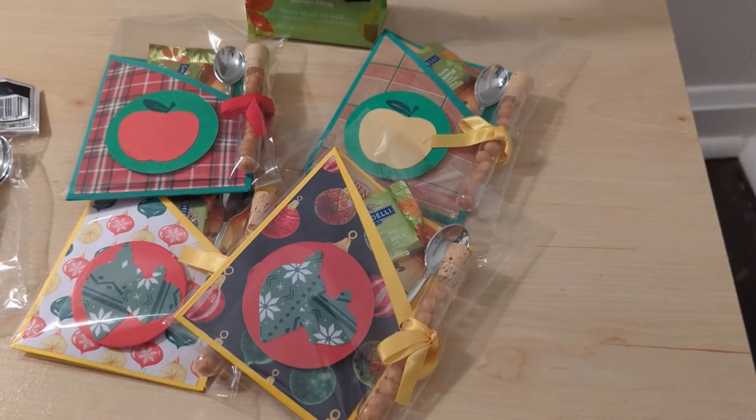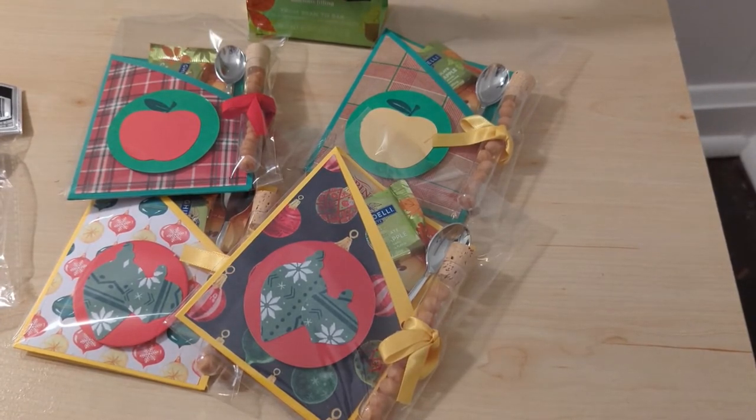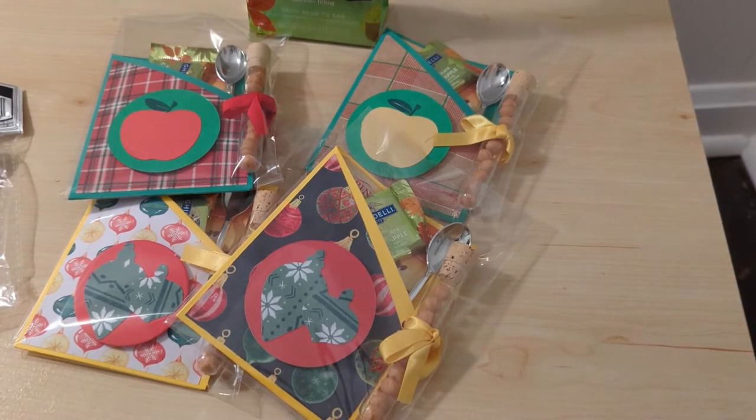Hello fellow crafters and paper artisans, it's Chandra with Stock and Stuff. I am here to share my apple cider treat pouch.